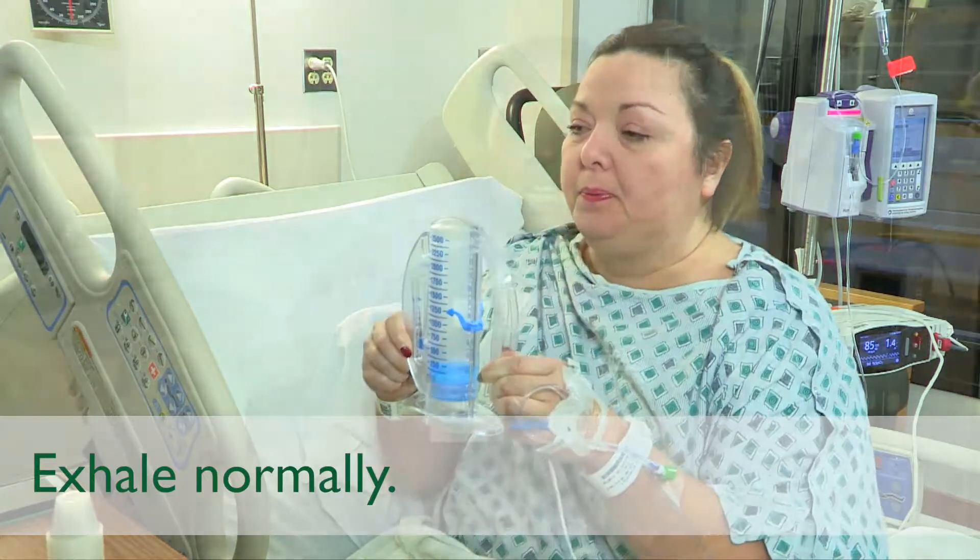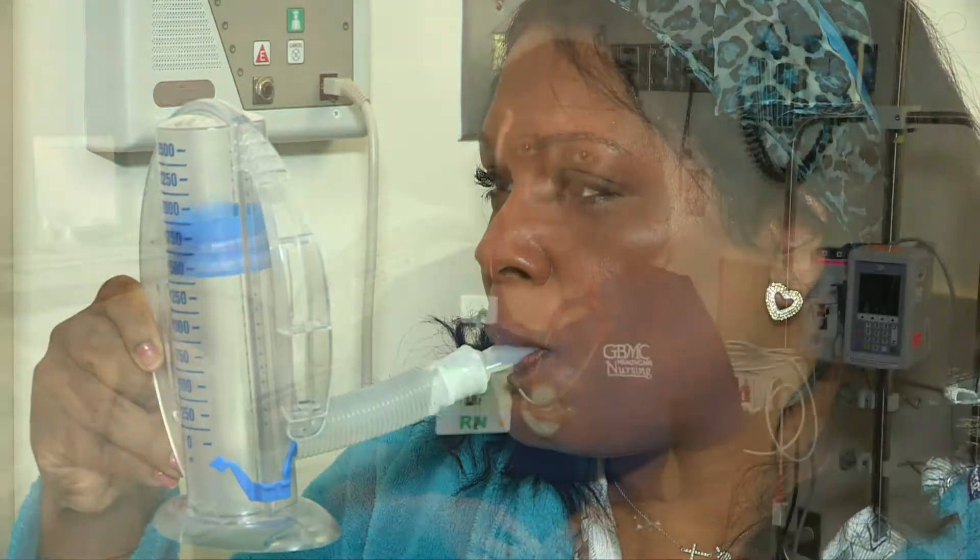Your goal is to keep your lungs expanded to prevent atelectasis or lung collapse and pneumonia. It's all about quality and not quantity. Use this machine once every 10 minutes or a few times during every TV commercial break.